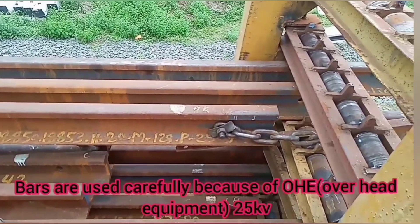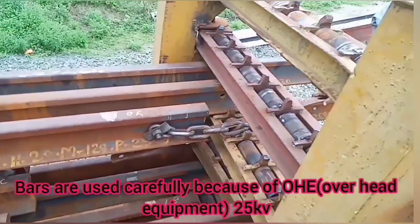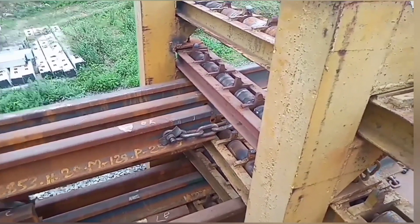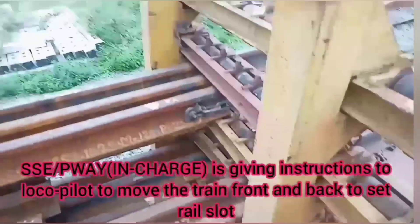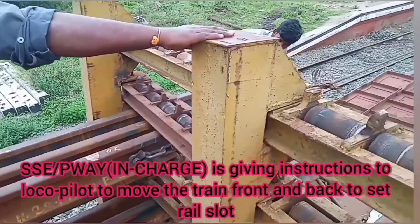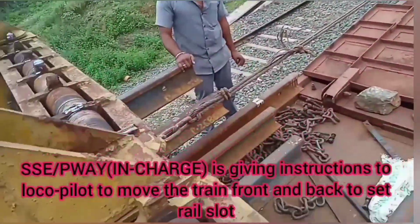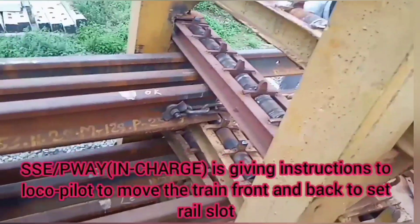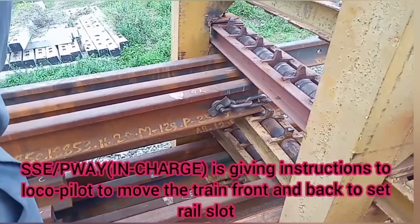The power of the overhead line is 25,000 volts. The power supply must be taken from the appropriate source. That is why the SSE insurance officer will give the train pilot instructions before setting the train in the slot.